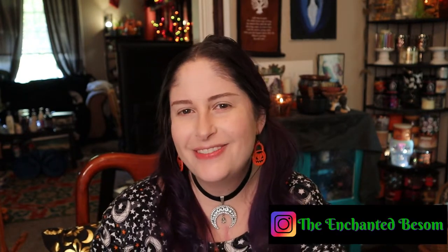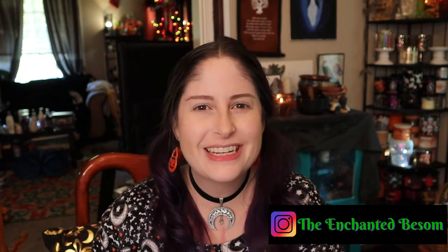Hello everyone! Welcome to another video on the Enchanted Basem. If you're new here, hi, I'm Jenny. It is very nice to meet you. I like to do videos that are Halloween or witchy oriented, vegan taste tests, craft with me videos, and chronic illness awareness chats — shoutouts to all my fellow Spooky Spoonies. And I also really love to play with makeup.